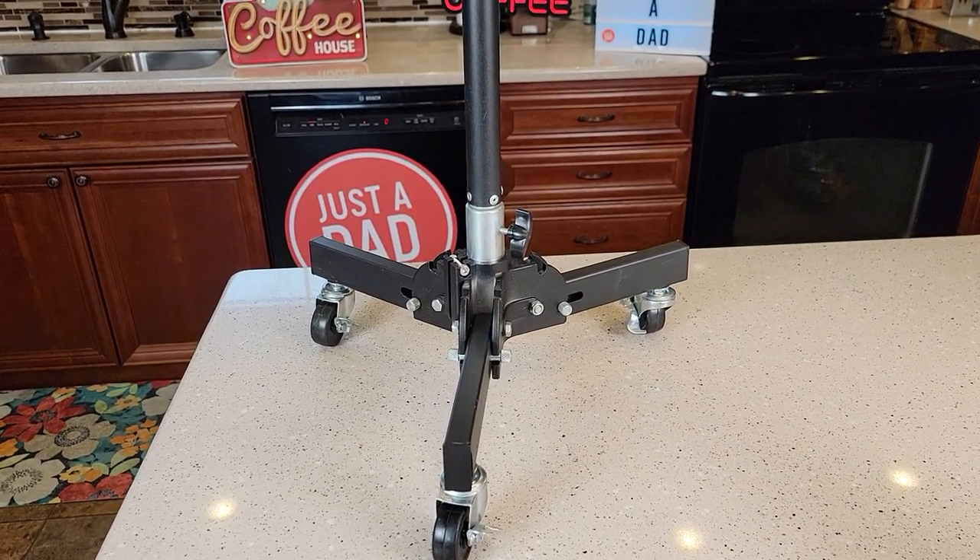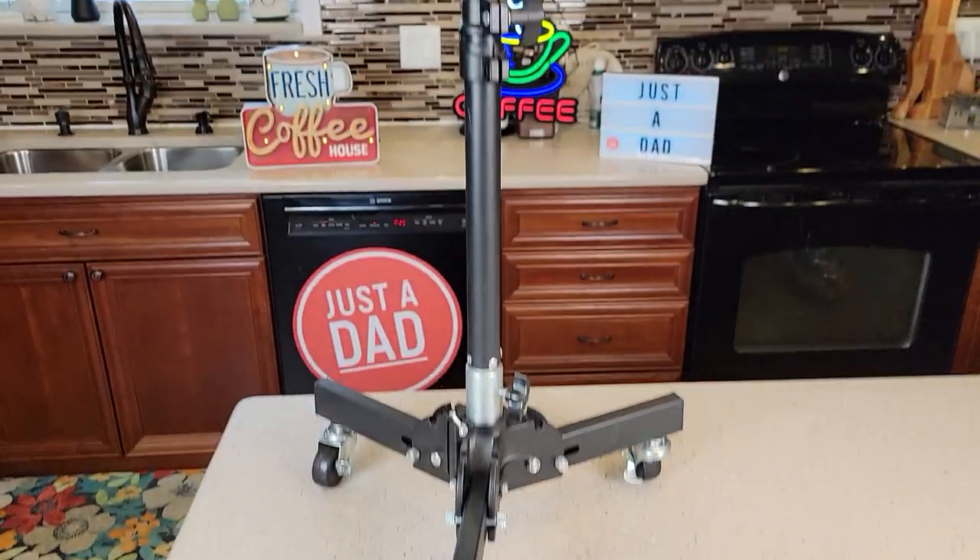Hello everyone, this is Just a Dad. Today I'm going to do a review on this rolling light stand or photography stand.